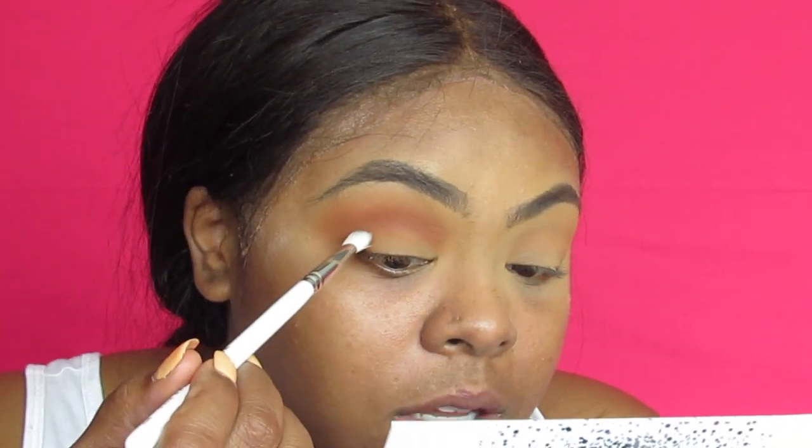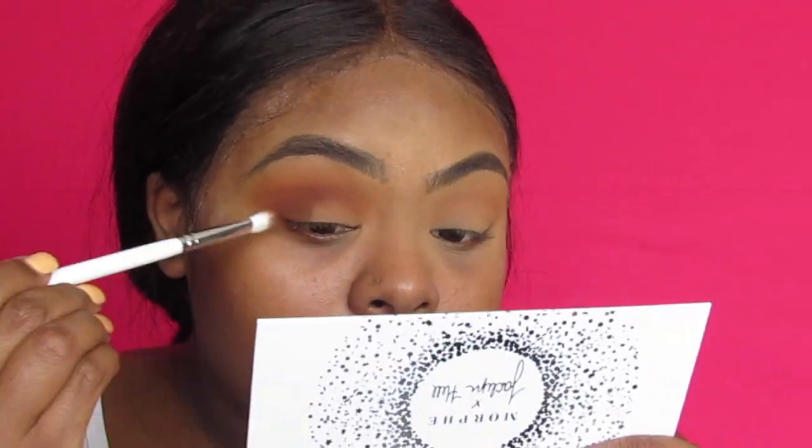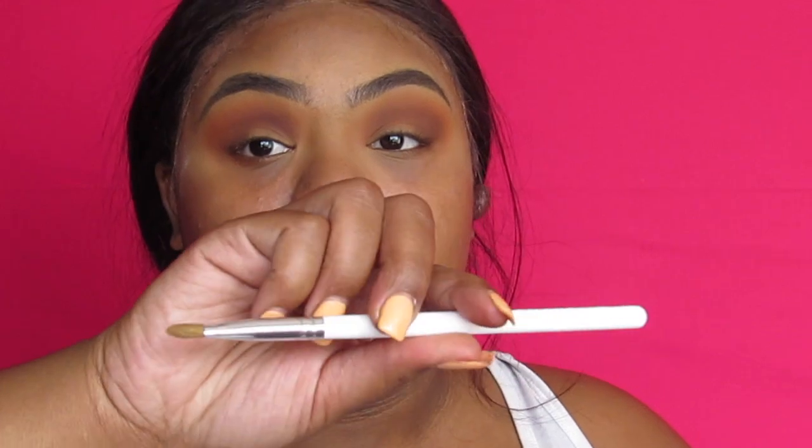I'm going to build a little bit at a time — just putting Secret on the outer part and deepening my crease. She has some pretty colors in here. I think I might do Bomb Ass — this is Bomb Ass right here. I'm going to use the JH41 to pick that up, and I really feel like it just needs to be sprayed to get the full potential. We're gonna spray it with Fix+.